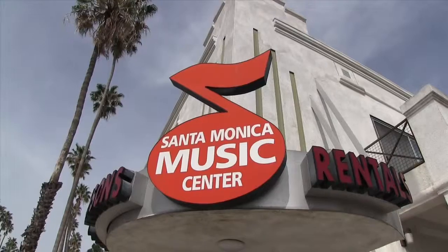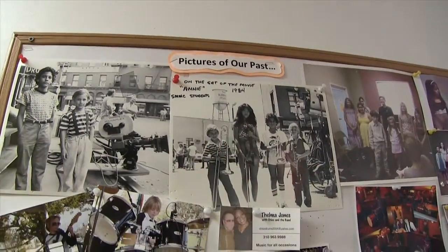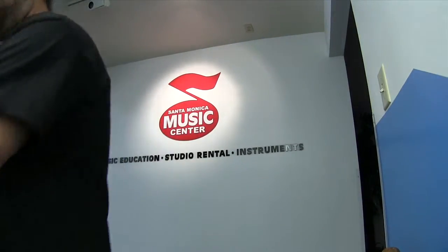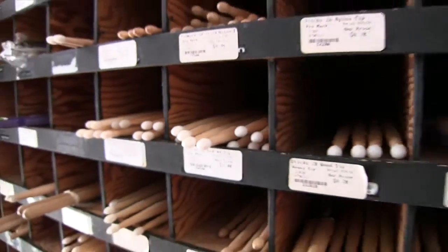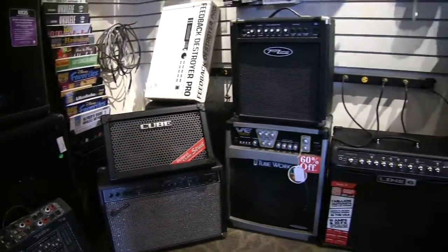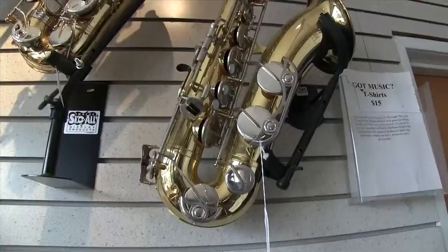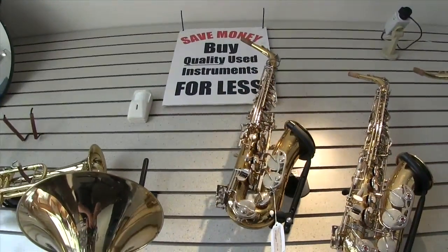Welcome to the Santa Monica Music Center, your local band and orchestra instrument store, in business from 1972 as a music education facility. The Culver City Music Center on Washington Boulevard is our other location. We sell, rent, repair and teach all instruments including voice. This is a short tutorial on the assembly and cleaning of just five of the basic brass and reed instruments.